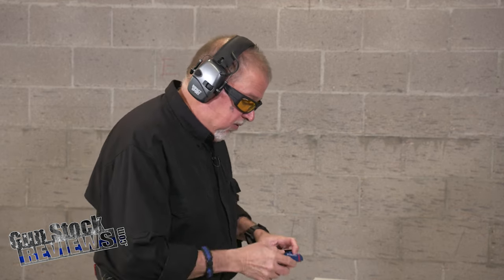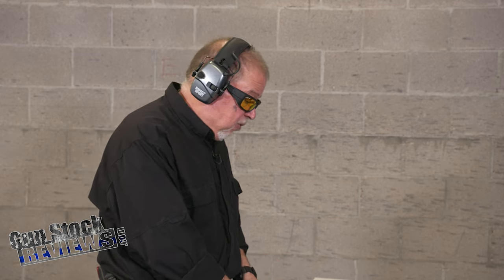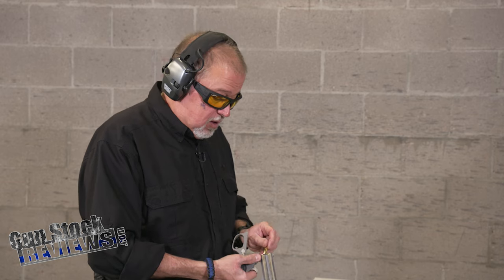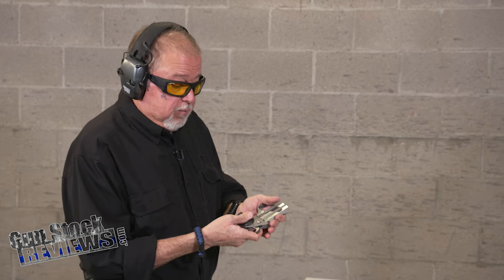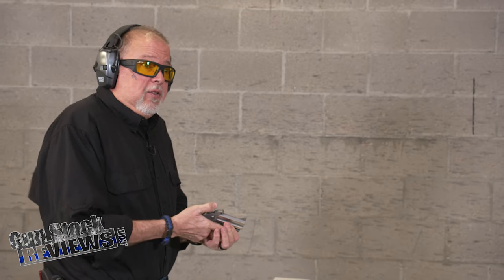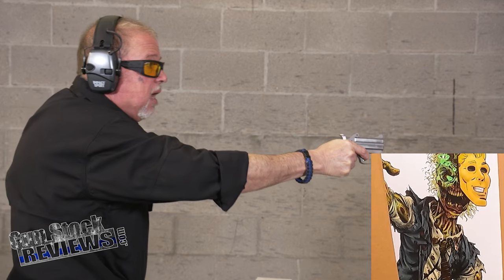We're going to be using Fiocchi 115 grain full metal jacket, going about 1,200 feet per second. I must say, this ammo tends to be hot. Like always, Bond Arms has a safety — push to fire, and it says so right here. Push to fire. Let's see how bad it's going to be. I'm going to grip it really tight. And it's not that bad.